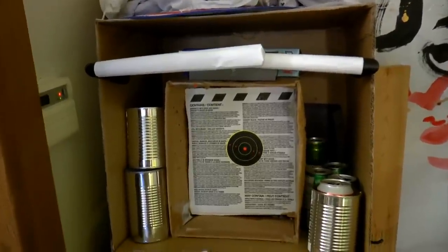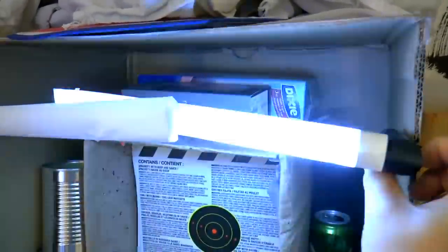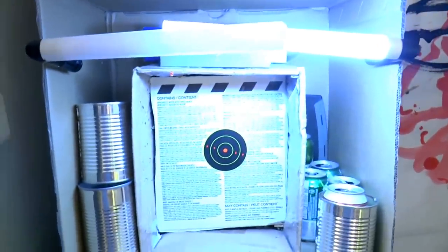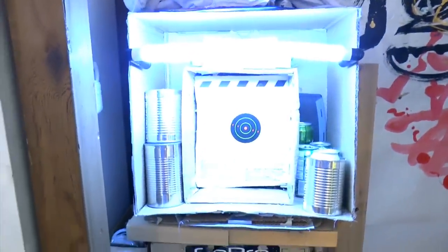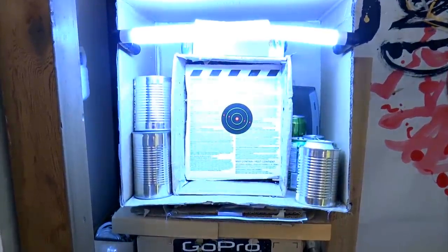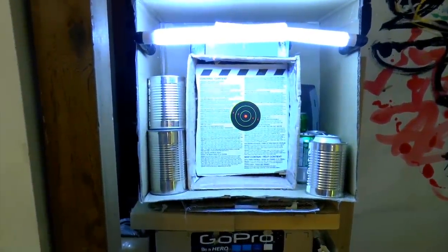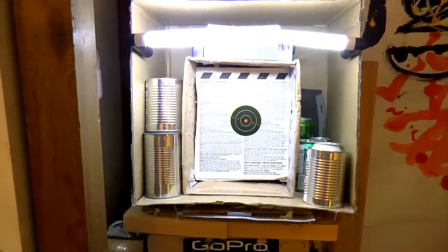It's pretty dark but we've got this Thrunite flashlight — wow, so bright! The target is all lit up. Let's also try the Klarus AR10 — super bright! It does look a bit overexposed, but that's the camera's issue. I'll adjust the white balance — now it looks superb. How cool is that!